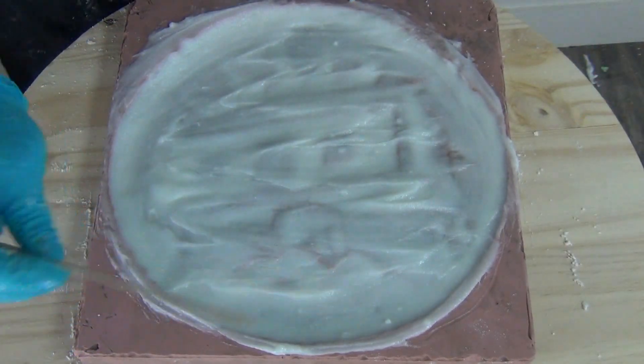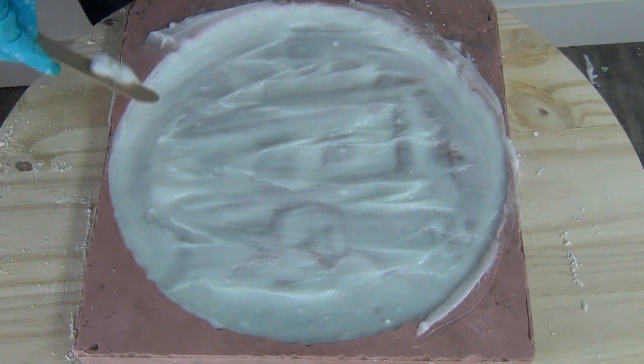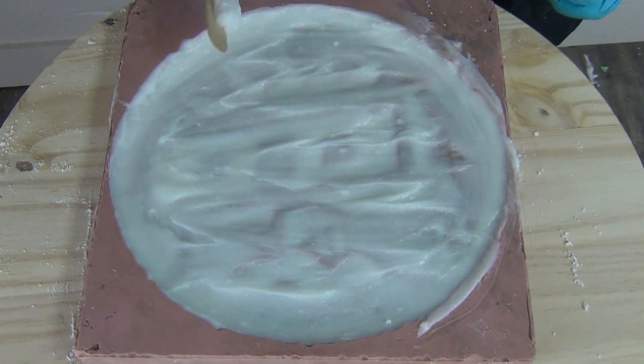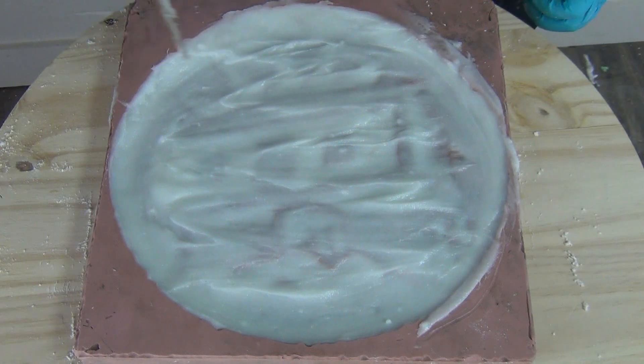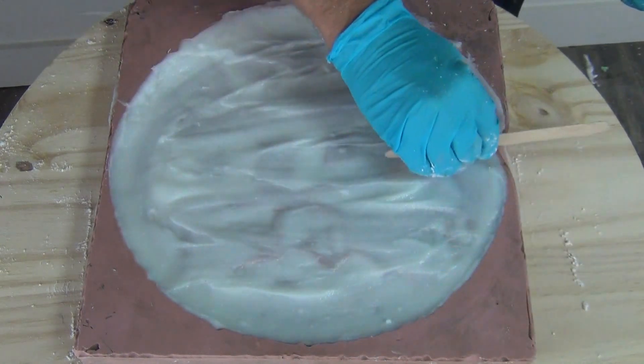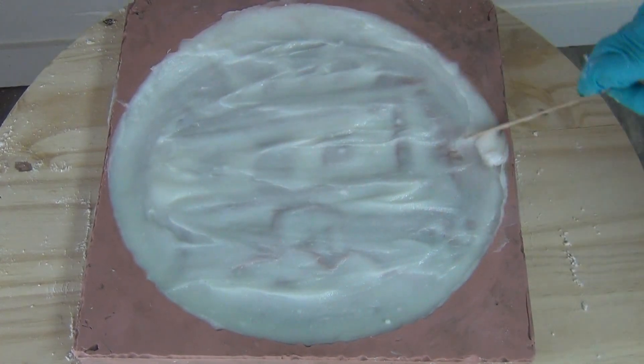It's always important to use disposable brushes for this process. I go through a lot of tongue depressors and chip brushes when doing this, because there's no solvent that will break this down out of a paintbrush. Make sure you're using throwaway brushes for this process.